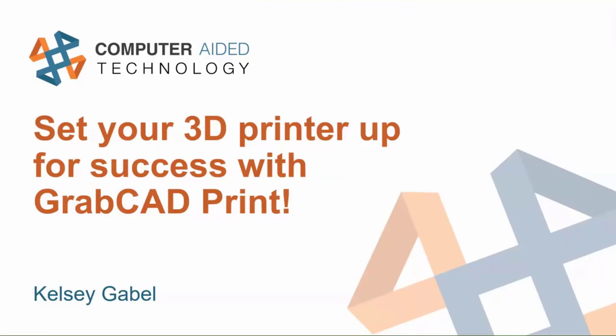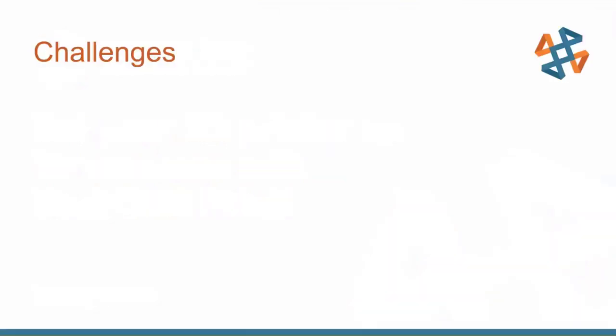Thank you everyone for coming today. We're going to be talking about GrabCAD Print and why it's a useful tool for 3D printing. Before we get too far into what GrabCAD is, I'd like to talk a little bit about some of the challenges that are in the industry right now.